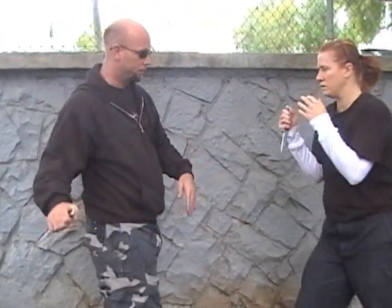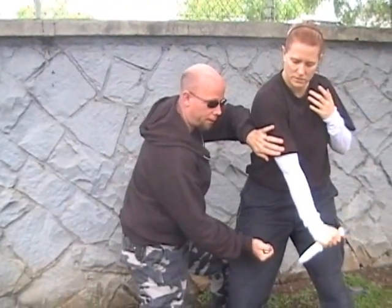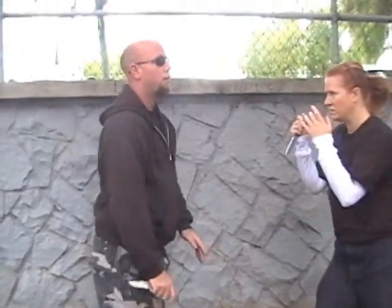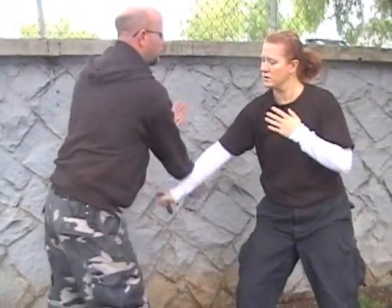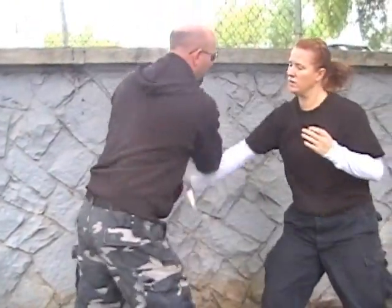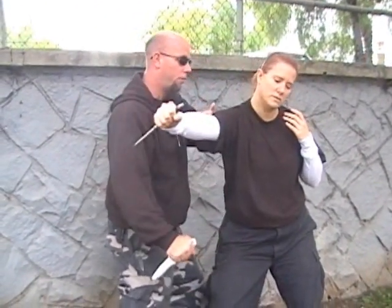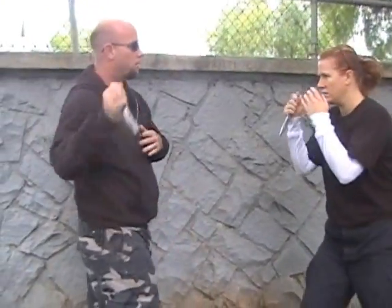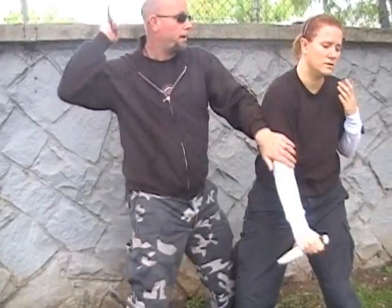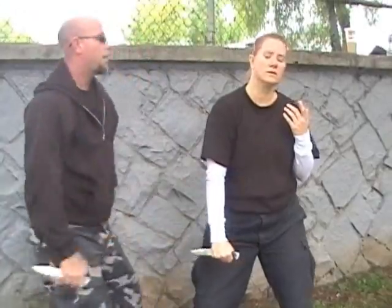Next option — up here, cut, check down, femoral artery. Now we can come raise the arm up, brachial artery stab. From here you can throat pluck, come up and stab. One more time — we can come up here, brachial, throat pluck, come up. My stab — I want to come across the artery, trachea, and other artery.